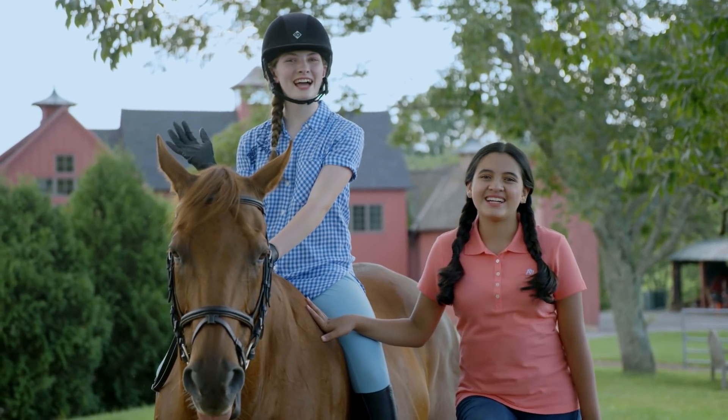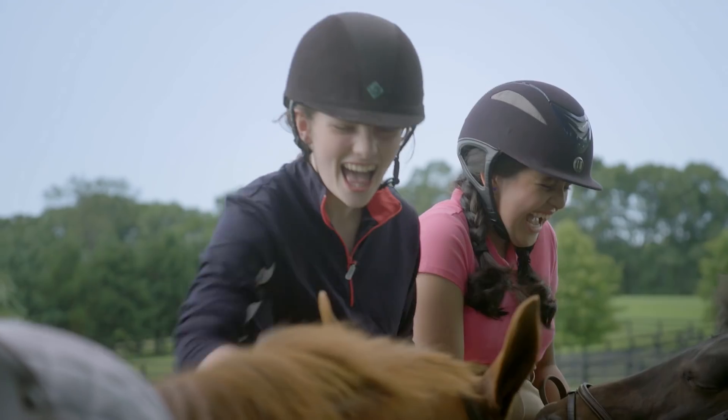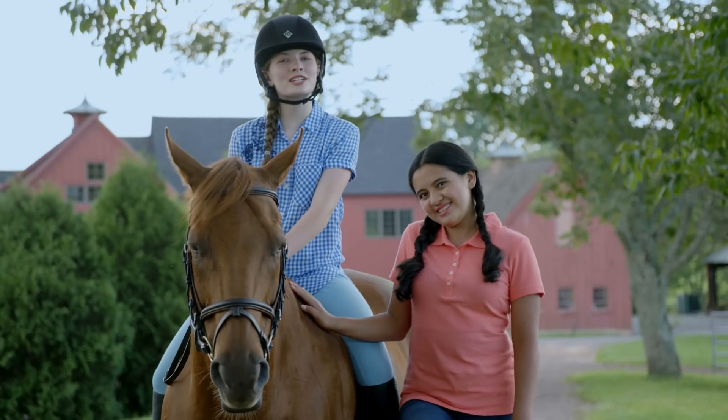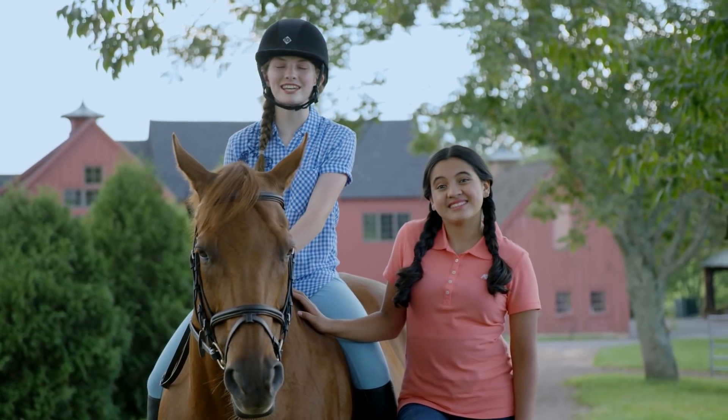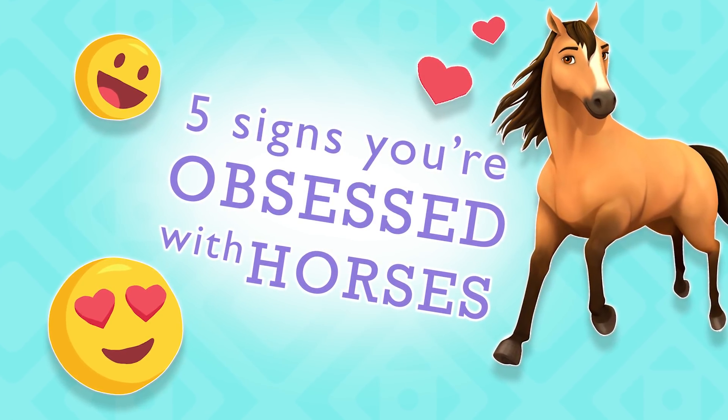Hey horse fans! I'm Rosa and I'm Hallie. I think you know by now that we're obsessed with horses. So today we're gonna share our top five signs that you're obsessed too. Here are the top five signs that you're obsessed with horses.